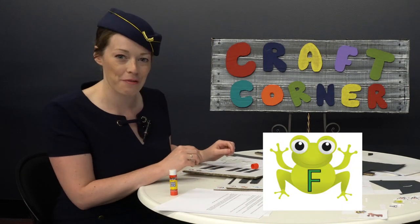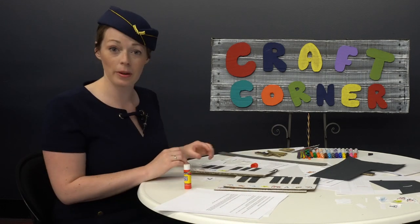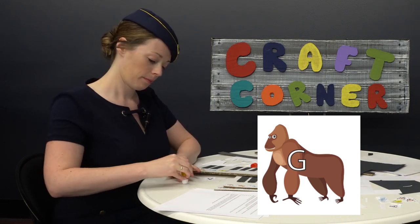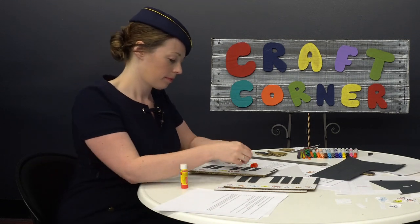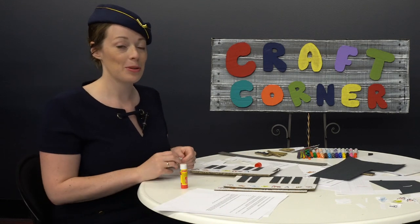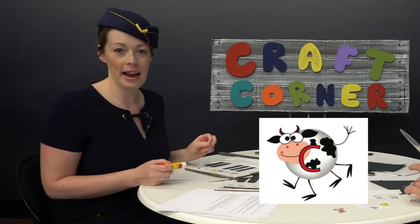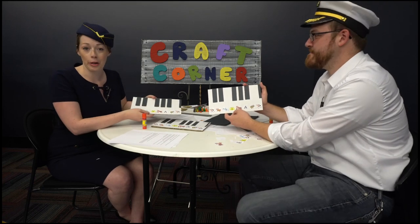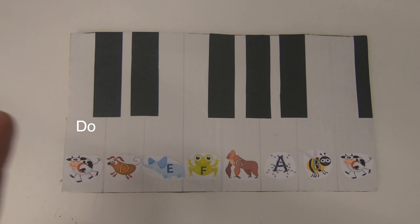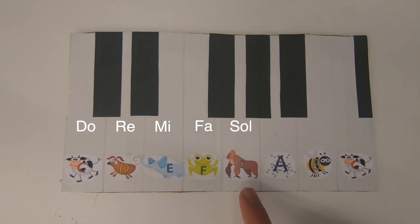And after E comes F for frog. Can you guess what comes next? It's G for gorilla. And after G comes A for ant. And after A comes, you guessed it, B for bee. Let's glue our final C for cow. Great job, everybody! C is for Do the cow, D is for Re the dog, E is for Mi the elephant, F is for Fa the frog, G is for So the gorilla, A is for La the ant, and B is for Ti the bee.